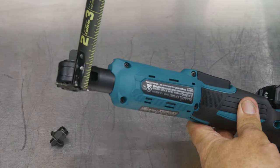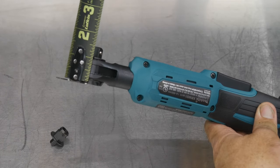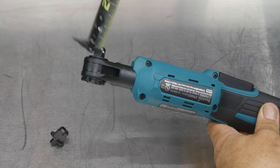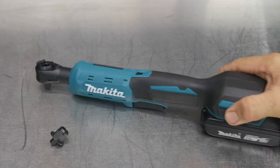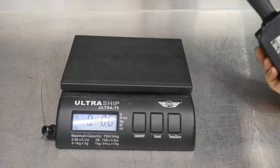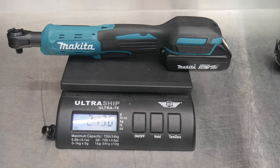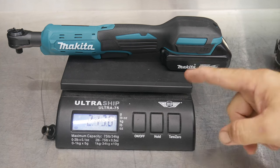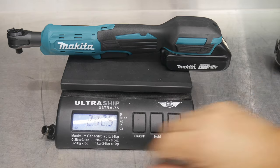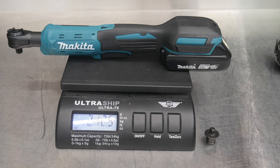Thickness of the head with the directional lever is right at about an inch without the anvil — maybe an inch and an eighth with the flat spot of the anvil — and then you get your half inch of anvil sticking out as well. With the 2.0 amp hour battery, you're looking at two pounds thirteen ounces — so two and three-quarter pounds for the ratchet and battery. I'm not going to weigh it without the battery because that's not how you would use it.